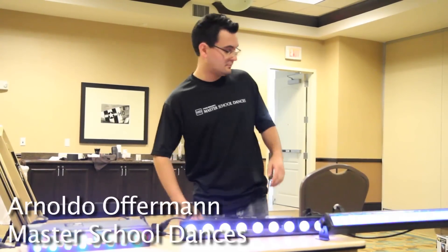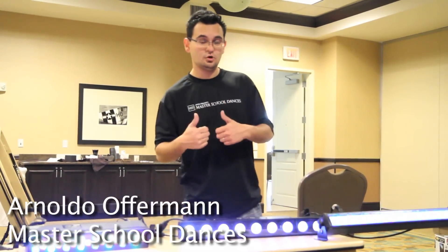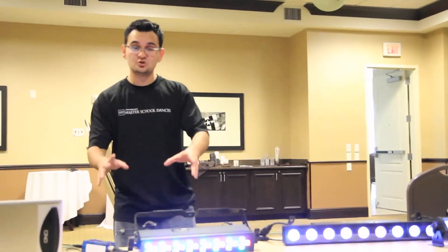Hey everyone, you already know who I am — you know you should buy the videos. Good. Now that we got through that introduction, we're going to go ahead and do our next shootout series.